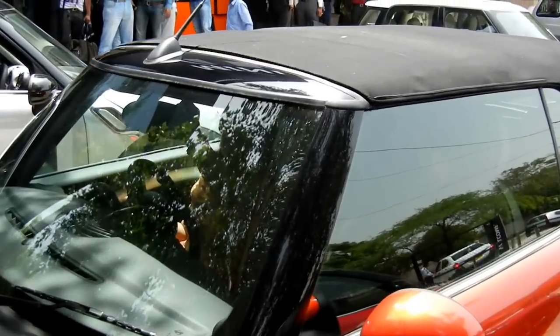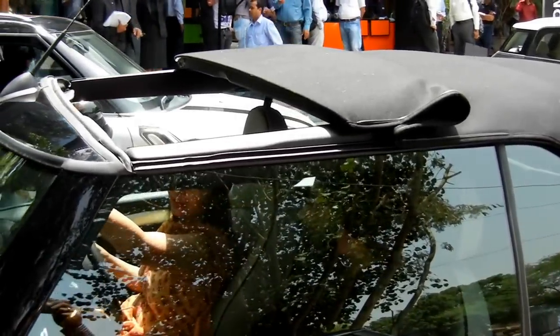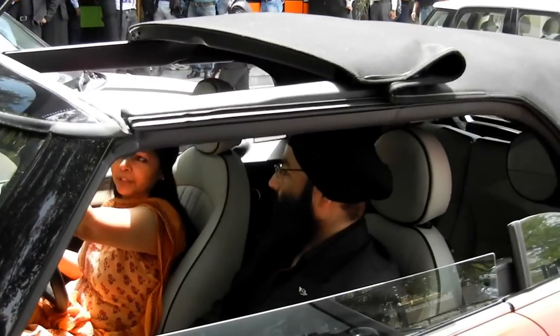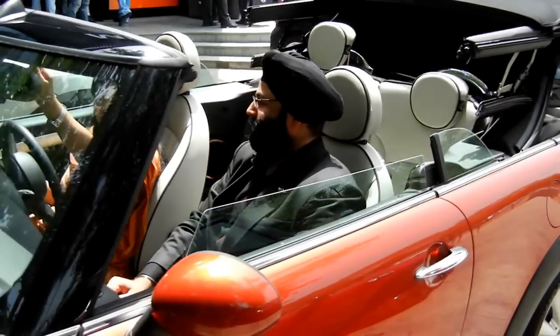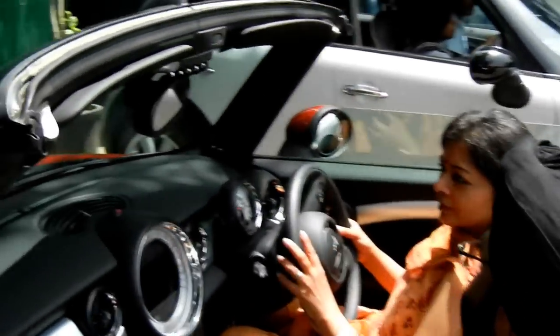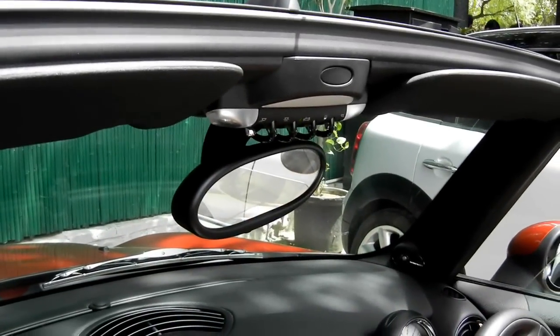So this is how it opens. First it opens partially, putting it in a sunroof kind of mode. Then if you keep it pressed, it will go down and retract fully within 15 seconds. This whole process can be done when you are in motion, but only up to a speed of 30 km per hour. Beyond that it is not safe.